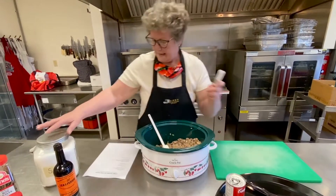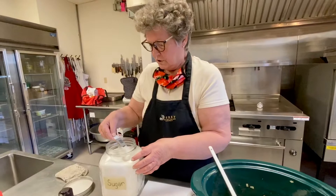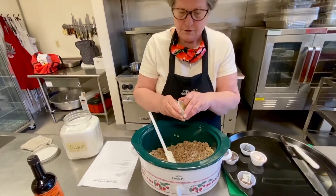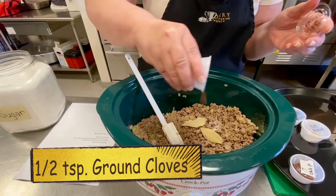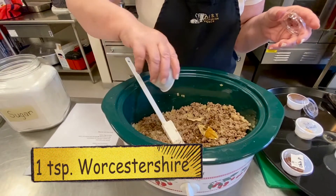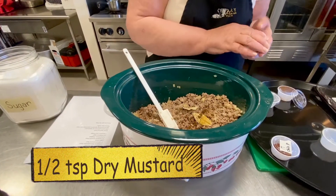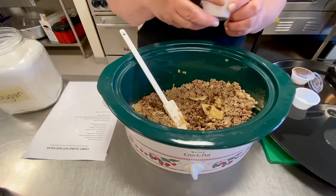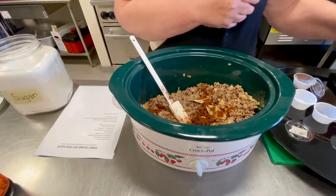We're going to add a half teaspoon of sugar, two bay leaves, a half teaspoon of ground cloves, one teaspoon of Worcestershire sauce, half a teaspoon of dried mustard, one tablespoon of chili powder, and the tomato soup.